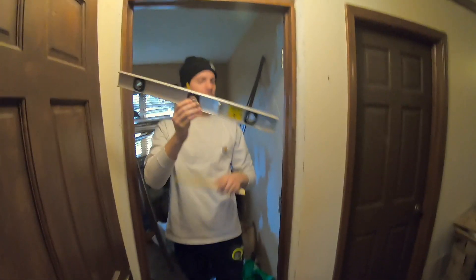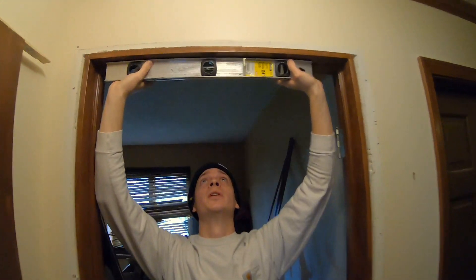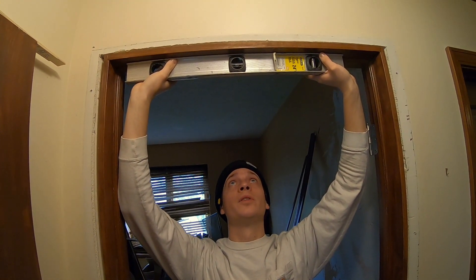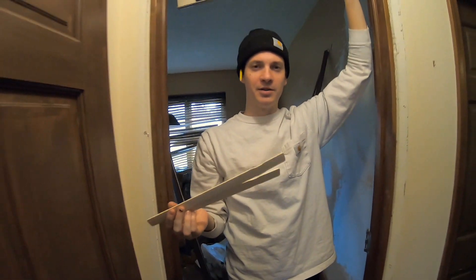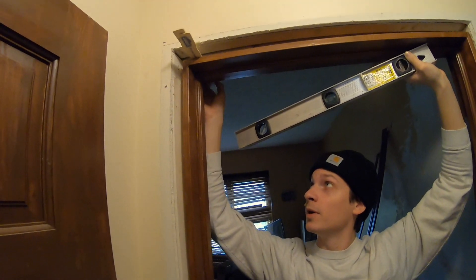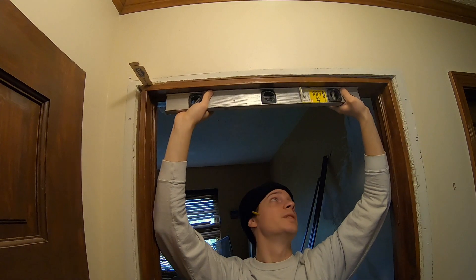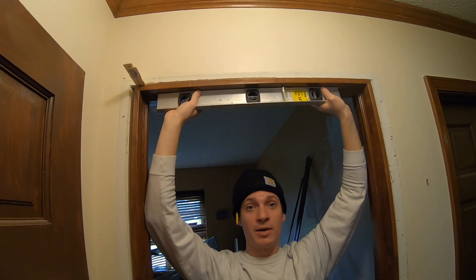I've used this level to see how level our header is, and if you can see the little bubble, it looks like it is not perfectly level — my right side is going to have to come down just a bit. In order to do that, we are going to use these paint sticks. You can use paint sticks or you can actually buy door shims, but this is what we had on hand. We're going to stick them up in this corner and see if that helps out our level situation. When we lift it up and hold it to the top of the jamb, it looks like that is pretty darn level, so we are going to go ahead and nail this door jamb in up top.